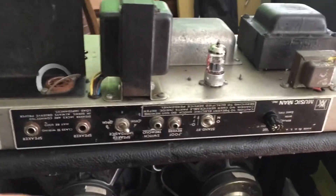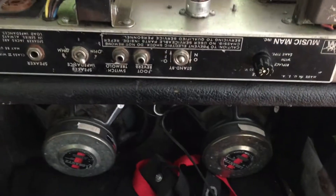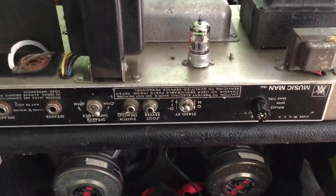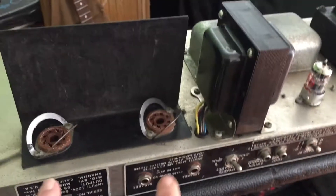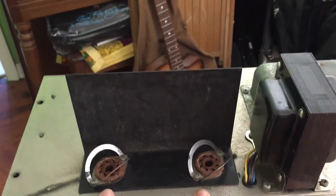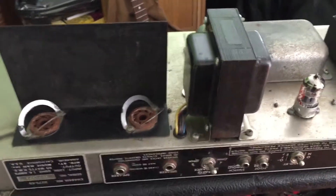I flicked it over to 4 ohms and the amp did sound better, but the customer took it home and said no, it's still sounding like garbage. The power tubes are usually two 6CA7s.